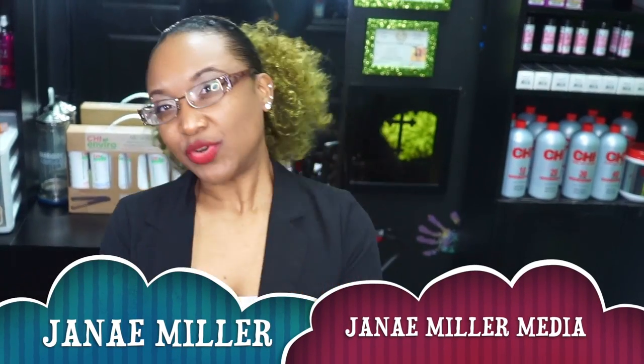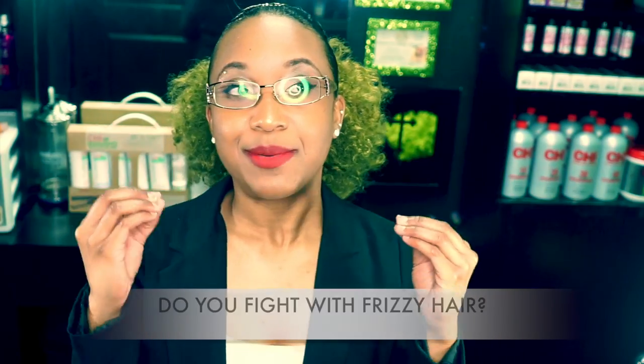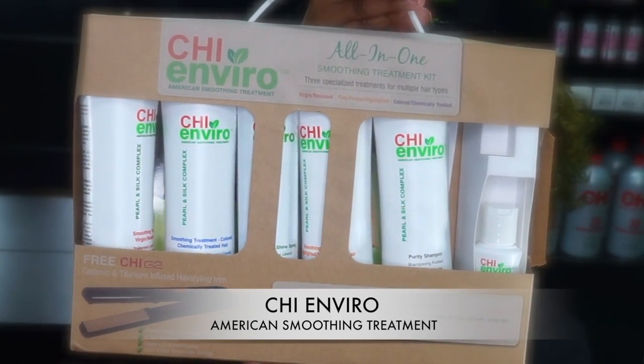Hello family, it's your girl Janae, owner and creator of Janae Miller Media. How many of you guys have issues with your hair frizzing up right after a blowout and puffing up as soon as you get it done? Well today we're going to be talking about a product that I believe will work for you. Today I'm introducing to you guys the Qi Enviro Smoothing System.